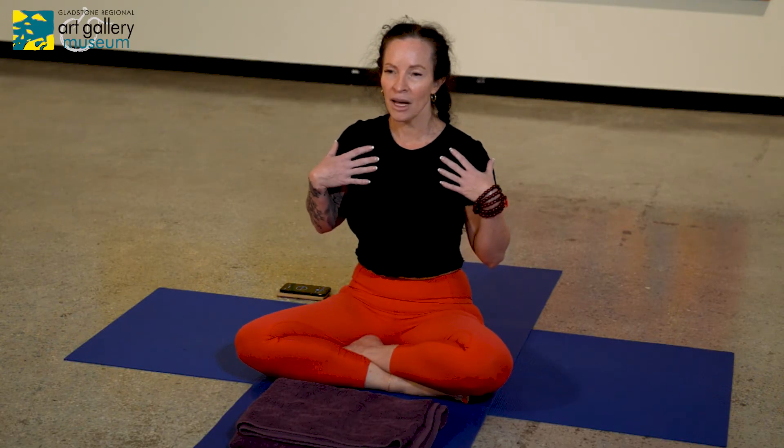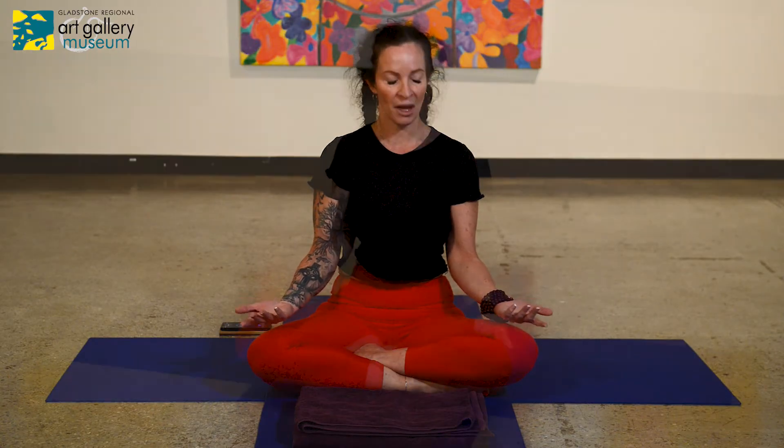Relax your upper back down to the floor, then release your chest and feel your upper back relax a little deeper. Soften the muscles through your arms, loosen in your elbows and wrists, and then gently wriggle your fingers. Relax these tiny muscles and joints that work all day every day and just allow them to relax. Feel the back of your hands soften, and feel the palms of your hands soften.